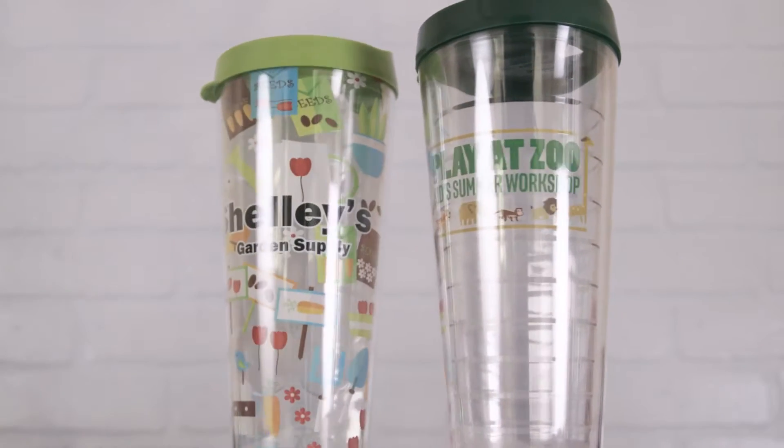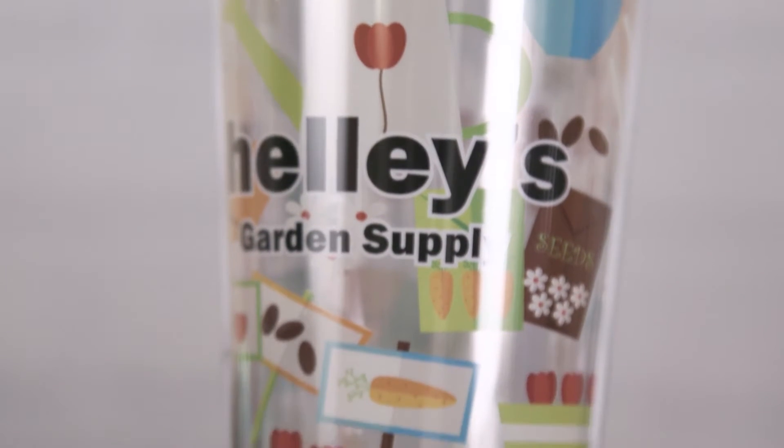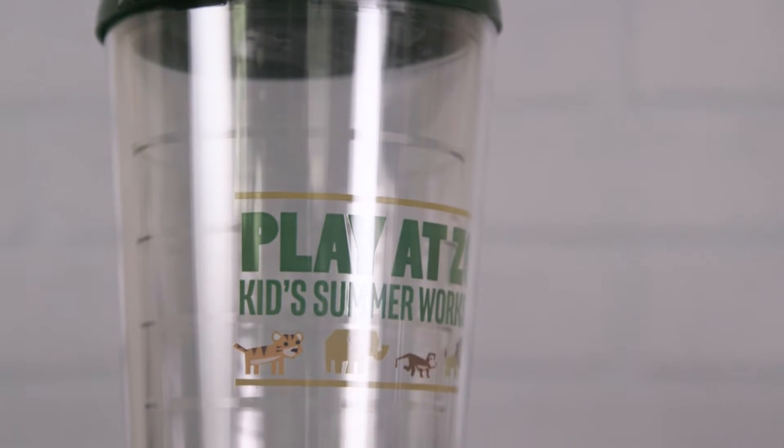The 22-ounce Tritan tumblers are ultrasonically sealed to provide double-wall insulation, freezer-safe, condensation-free, and made in the USA. This tumbler will keep any cold drinks colder longer and hot drinks hotter longer.